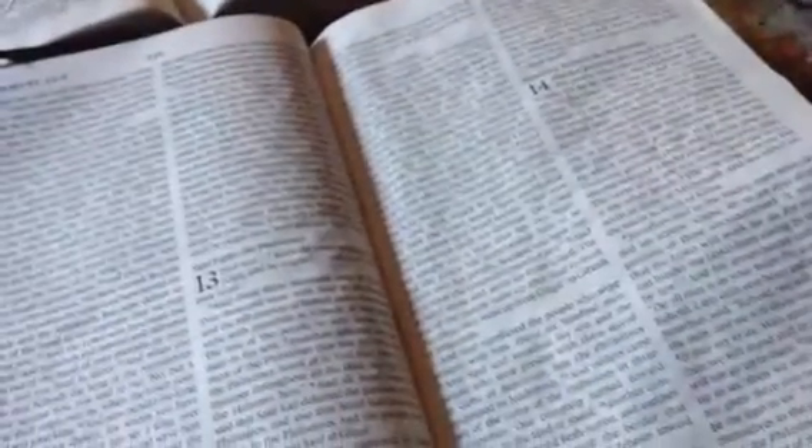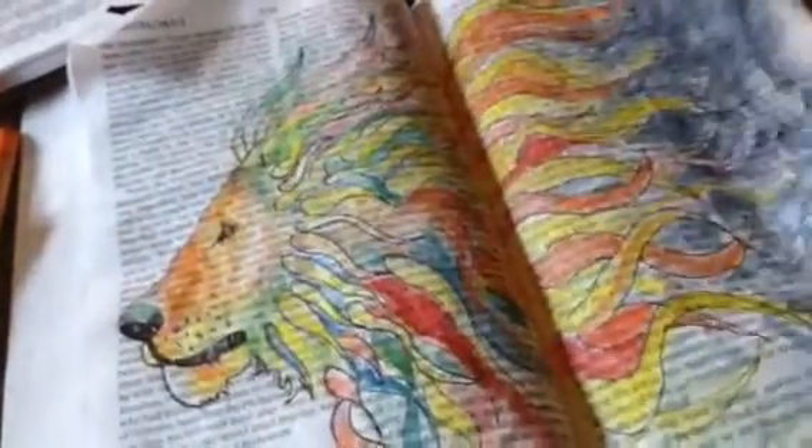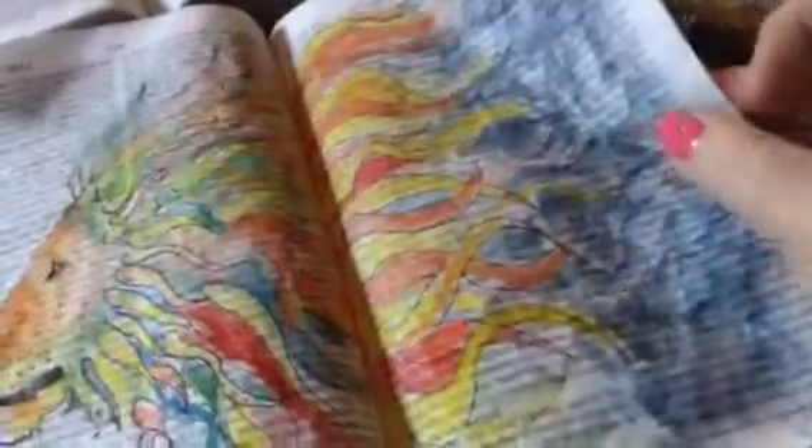Getting kind of cool. And because I treated it, it's not going through — it's really amazing. And this is a pretty thin Bible, too. It actually is not going through. It's kind of wrinkly, but that's just the way it is. I like the crispness that happens when you use the matte gel medium. So that's that guy.